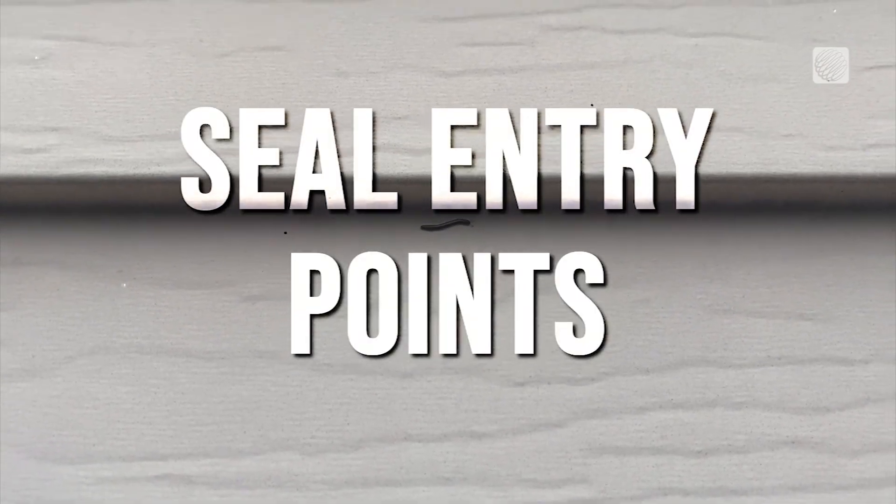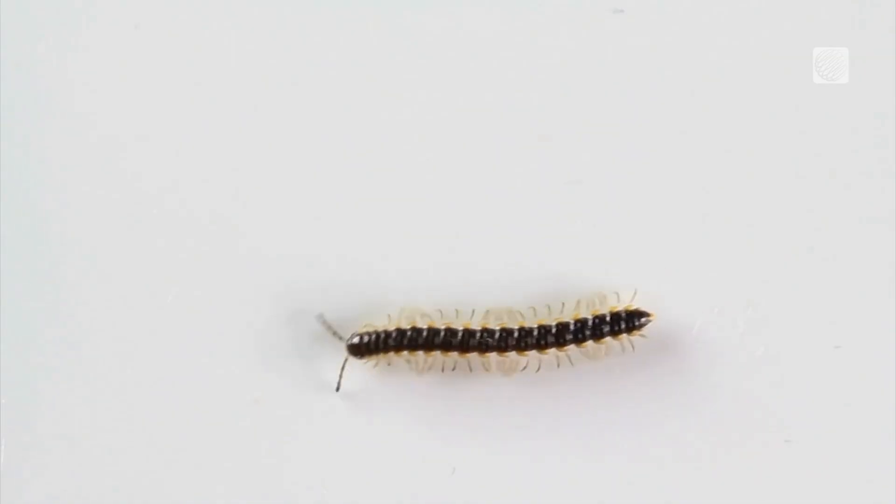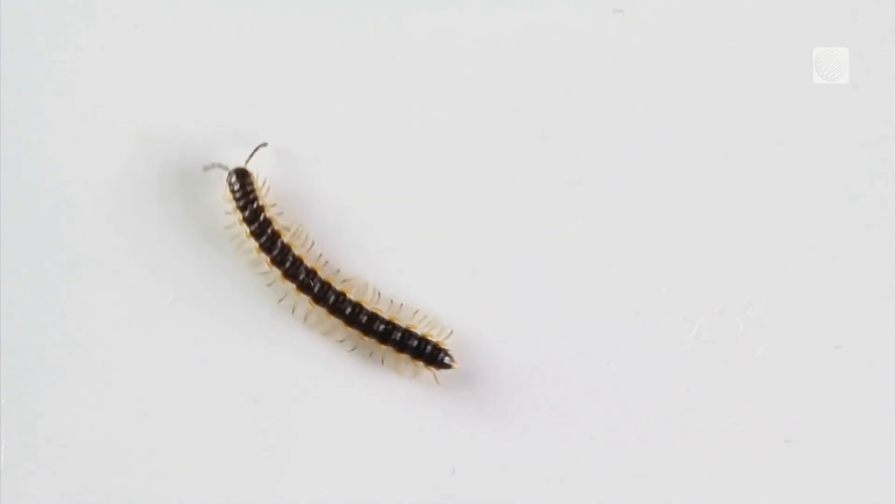To keep them outdoors, seal entry points, keep organic material away from the home, and ensure proper drainage. If they do enter, simply sweep or vacuum them up. Once cold weather hits, they become dormant until the next migration season.